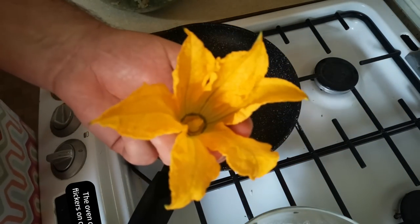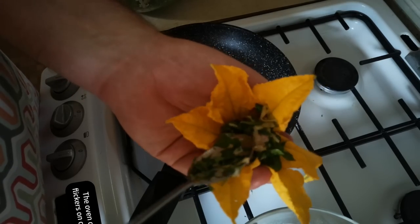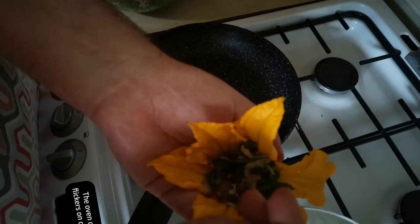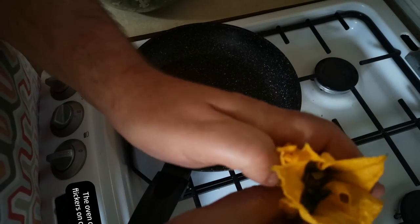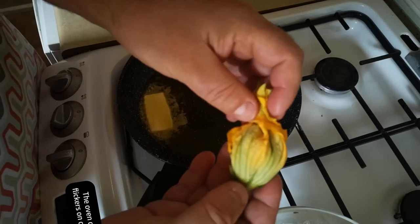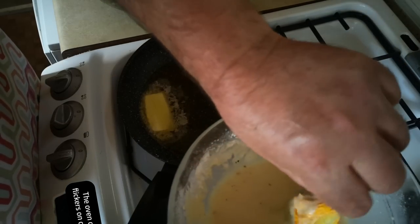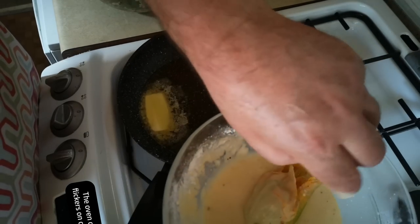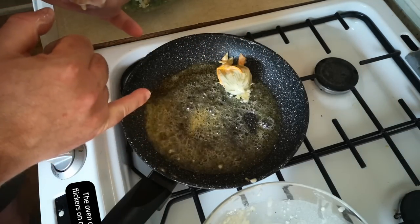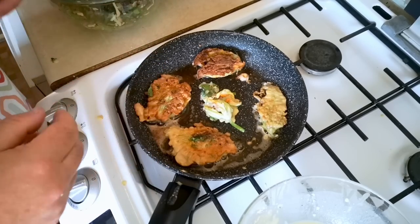Stuffing the courgette flowers is where it all gets a bit messy. I'm just going to put a spoonful of that mixture inside the flower, like that, and then kind of press it down and gather up the petals. So I've got a little package of stuffing — that's going to go in the batter. Try not to let go of that end, and in it goes. The fresher flowers are easier to stuff than the slightly wilted ones.